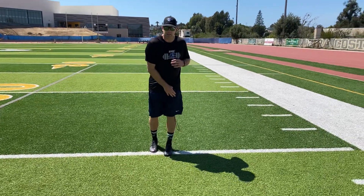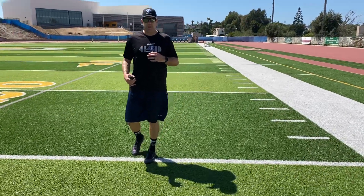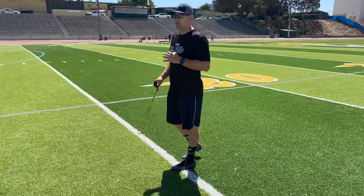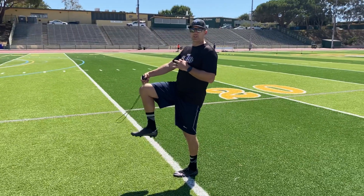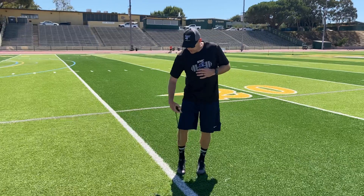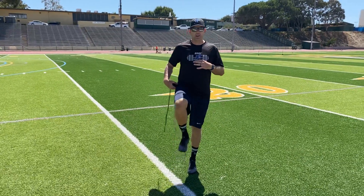Pick a leg — this will be my stance leg, my left leg. It's going to be locked out, so I'm not hyperextending my knee but it is locked out. The other leg is bent 90 degrees — both this joint and this joint are bent at 90 degrees.